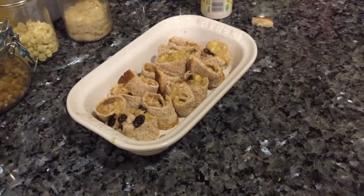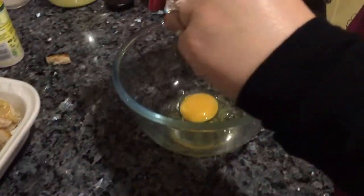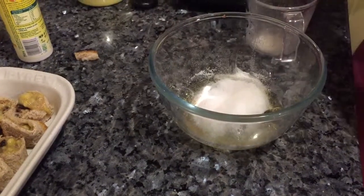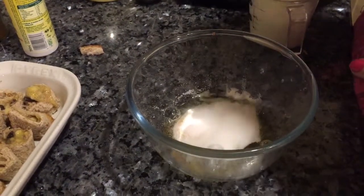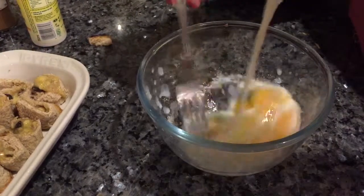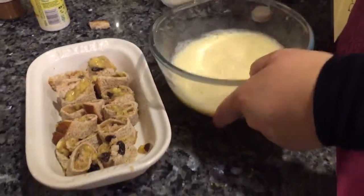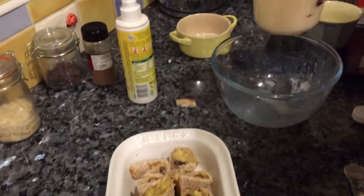My idea was to break two eggs into the dish and sprinkle in some sweetener — shouldn't use too much because the banana's quite sweet. I'm going to pour it back in here because I want to be able to control how it goes over my bread.